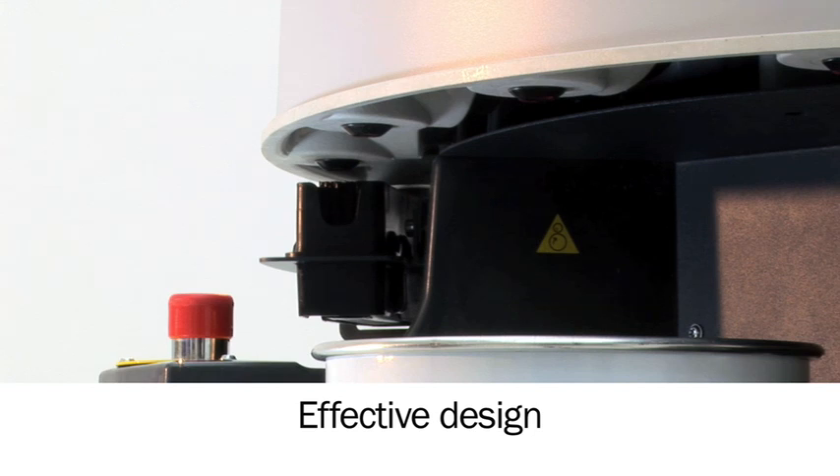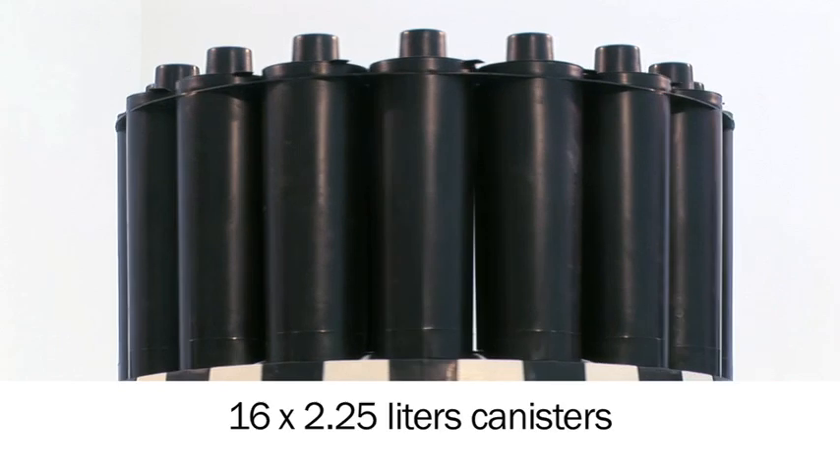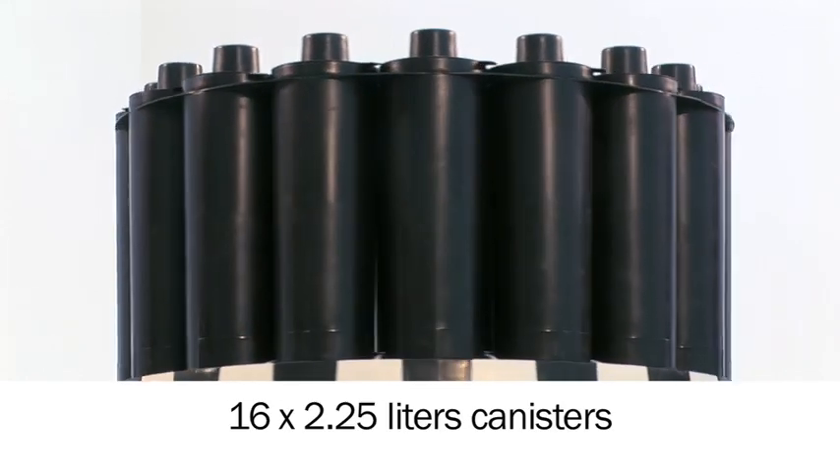The X-Smart can dispense very small amounts with high repeatability. The X-Smart has 16 canisters, each with a capacity of 2.25 liters.